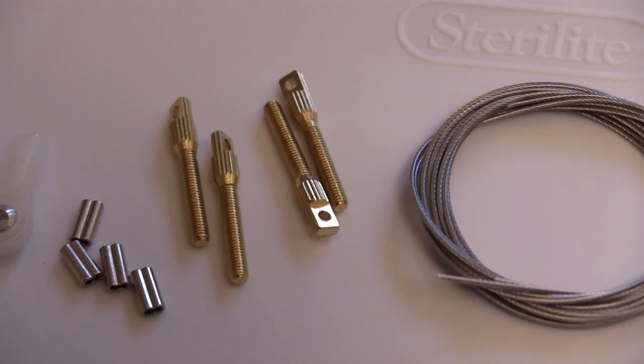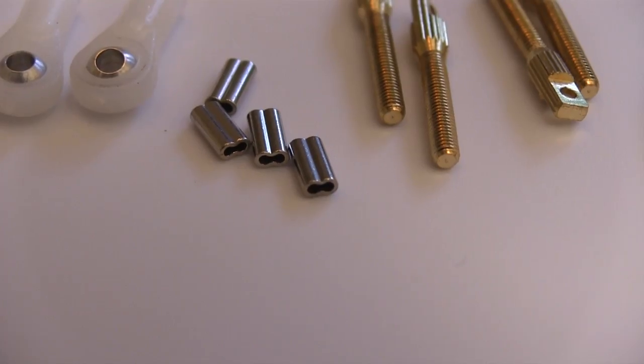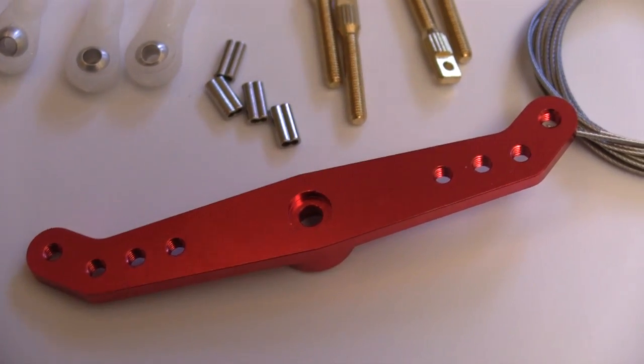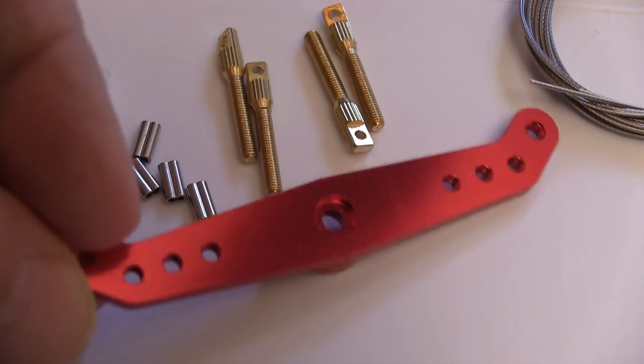For one, you get a nice coated wire. The threaded end pieces are brass, and notice the double barrel crimp pieces that we get with this. I really like this idea because it makes setting up the pull-pull system a lot easier, and once these are crimped it's hard to imagine a cable finding a way to move at all. This is the rudder servo arm that also came from Flex Innovations — it's very nicely made.